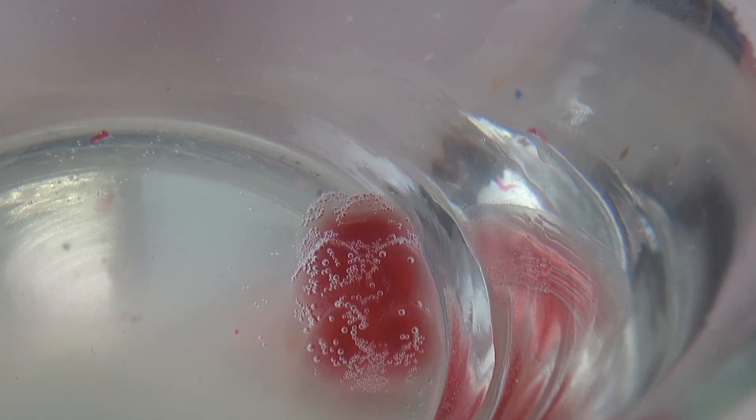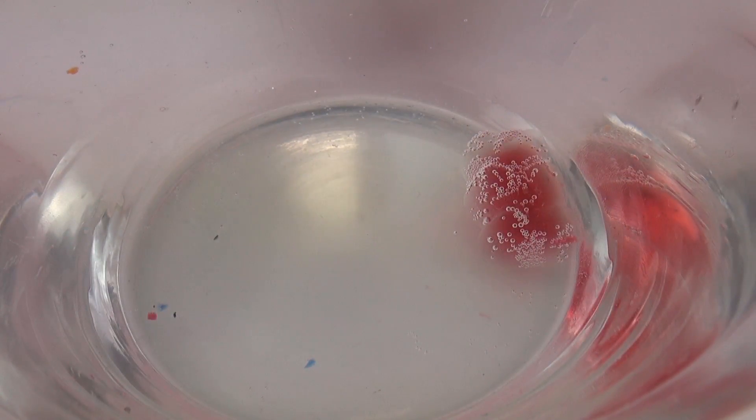This is after four hours and as you can see it looks like it's gotten even a little bit larger. So this is one day later in the morning and as you can see it looks very bizarre.